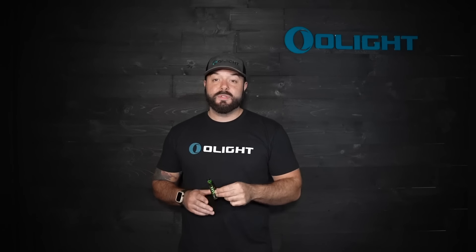Yep, that's right. Our very first Zombie Edition flashlight is finally here. This is the i5R platform, but there is a special way that you're going to be able to get these because they are extremely limited. So let's go ahead and talk about that.